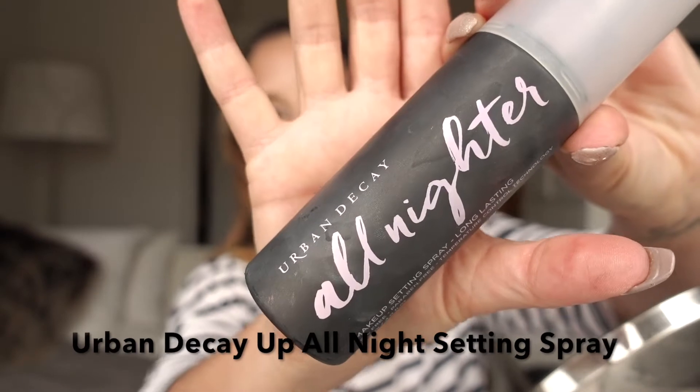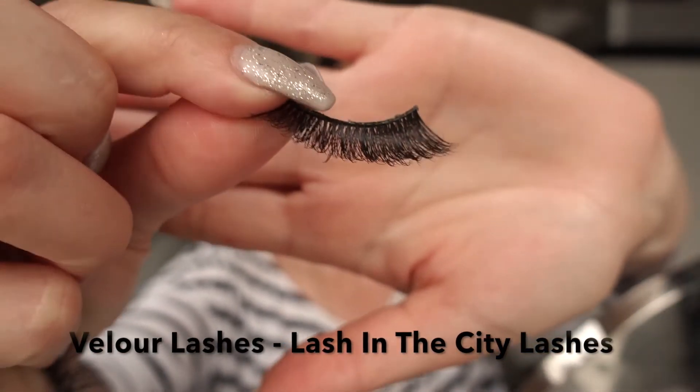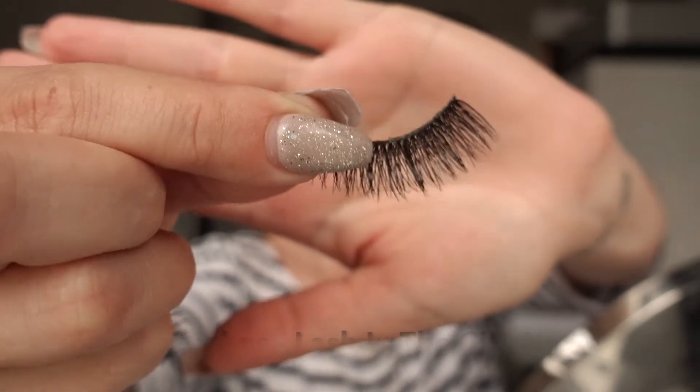Now I need to set my face. I'm going to use the Urban Decay All Nighter setting spray. After that, I'm going to curl my lashes — today I'm using the Velour Lashes 'Lashes of the City.' They're gorgeous, I love them.